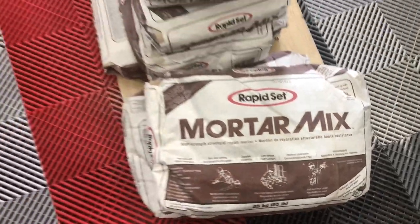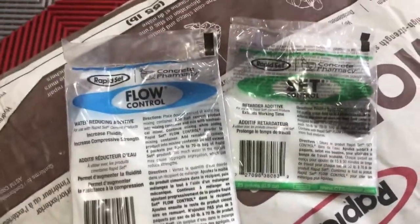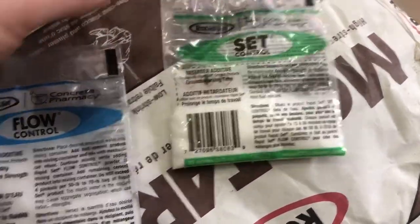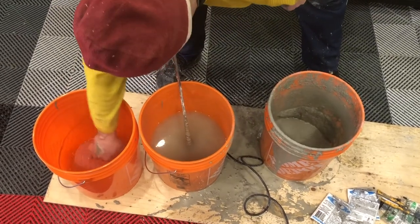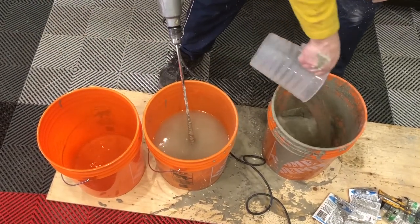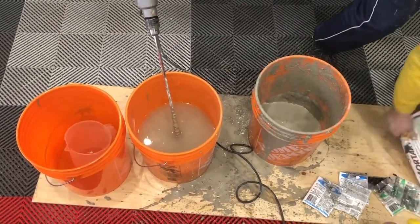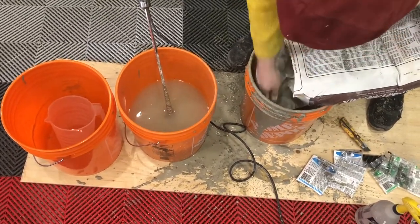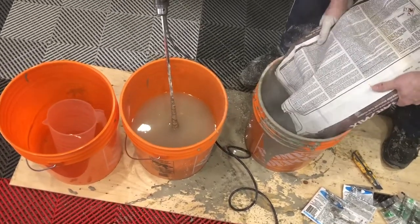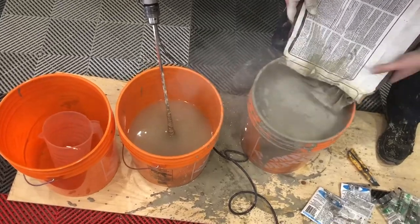I'll be using RapidSet brand mortar mix — it's an extremely strong hydraulic cement that dries fairly quickly. Because of that I'm using iSet as a retarder and flow control to allow less water while still having a pourable finish. I did put a piece of plywood down to try to save the floor, though Swiss Trax is so easy to keep clean — it cleans up really easily even after a concrete mess.